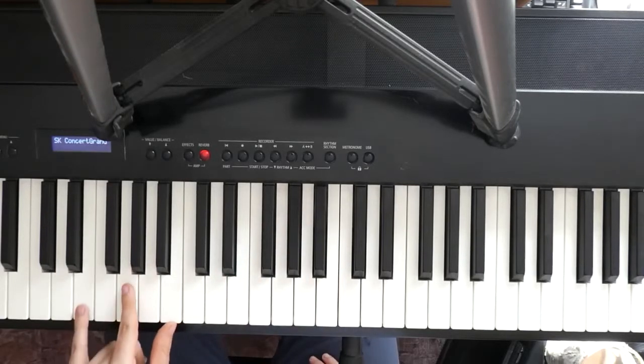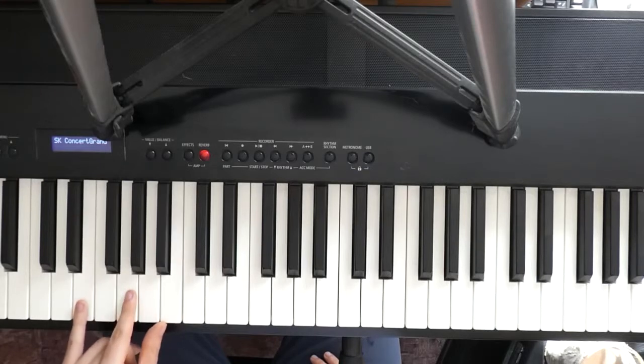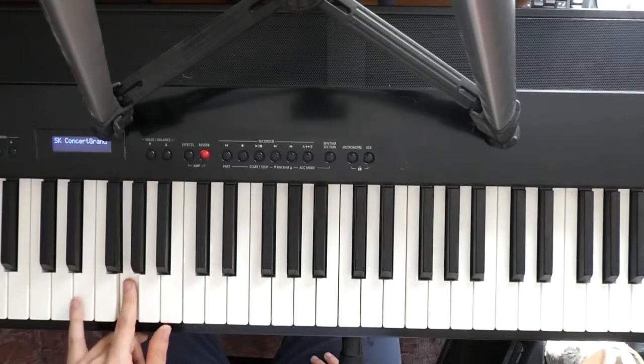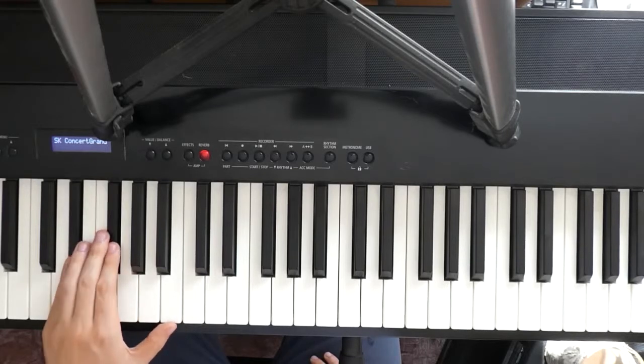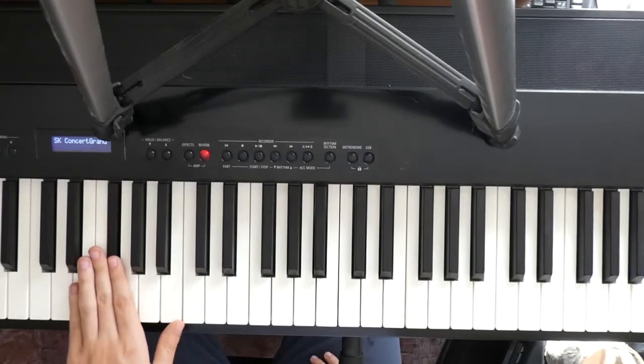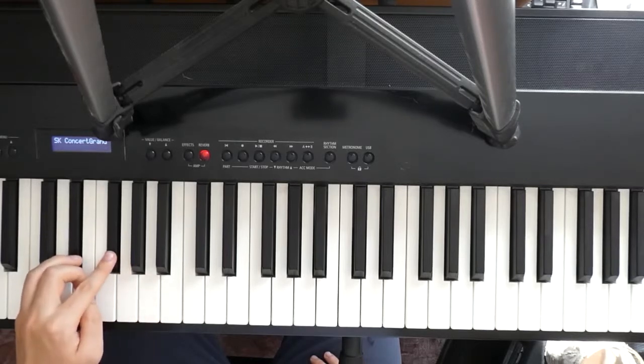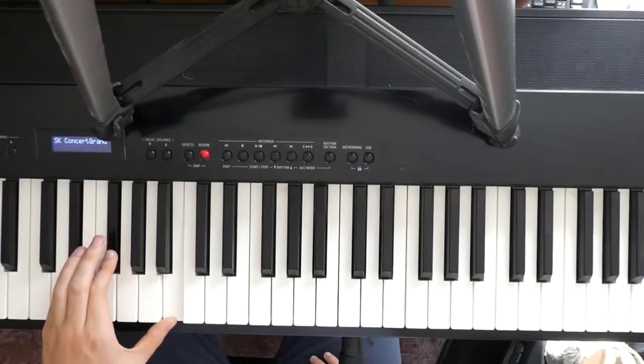Ok, we start with the left hand. We are in an Em shape, so we have E, G and B. From there we go to Eb, F-Sharp and B.